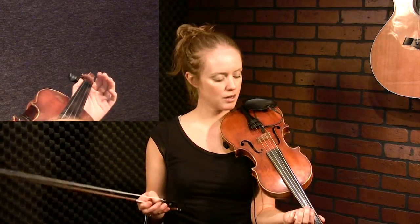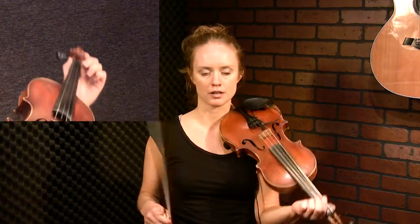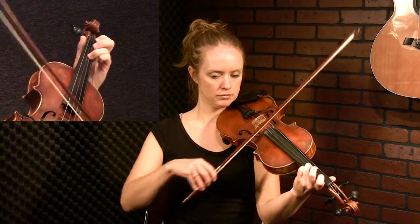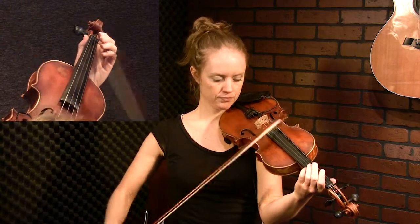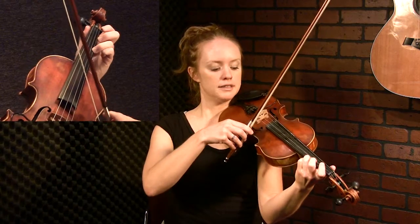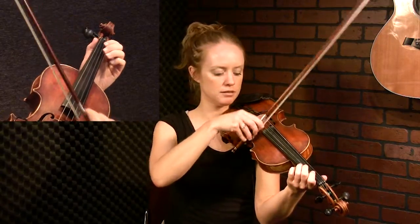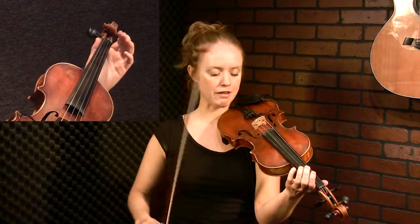We'll start out with the first phrase of the A part. Right up front is an octave jump. Then you go down to your E, to the F sharp, then E, C sharp, A — an arpeggio coming down. That's the first phrase.